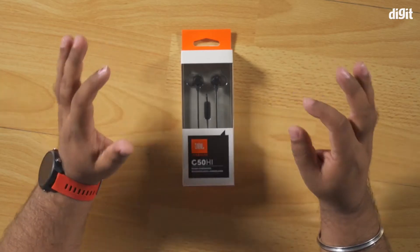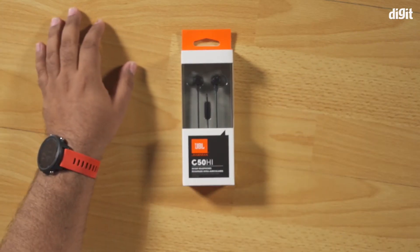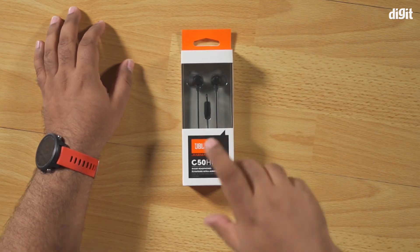Today I have with me the JBL C50 HI. This is essentially a really nice pair of in-ear earphones and it comes with a 3.5mm jack, so it's ideally designed for people who still have phones or MP3 players that come with a 3.5mm headphone jack.